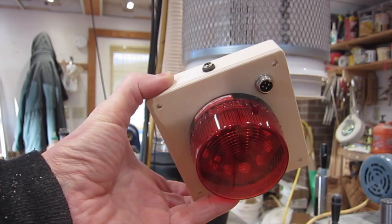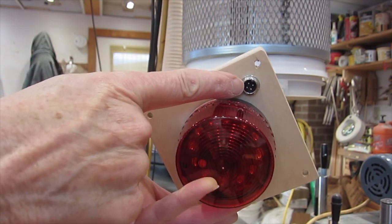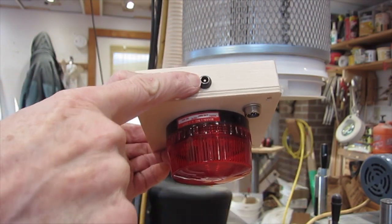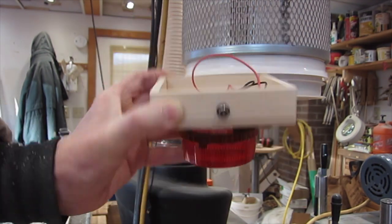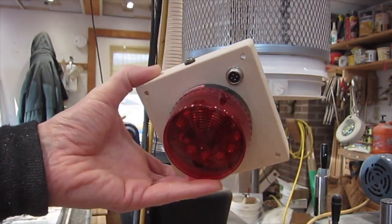Here's my implementation of that circuit. I've got a connector that goes to the level sensor, a connector that goes to the 24-volt power supply, and the wiring inside. The connectors are not necessary — that's just a convenience.